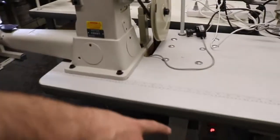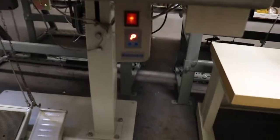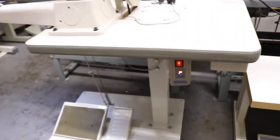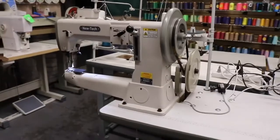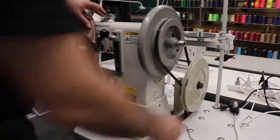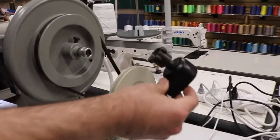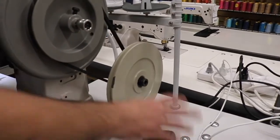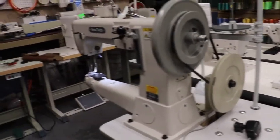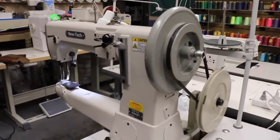The motor is brushless, 750 watts — really heavy duty. It's one of those motors that you could put the needle positioning system on it. I just took it out because I wanted to work with it and didn't want it to bother me. But this is the whole setup — the price is online. It's the HA-441 and again, a very, very good machine.